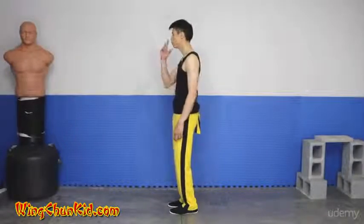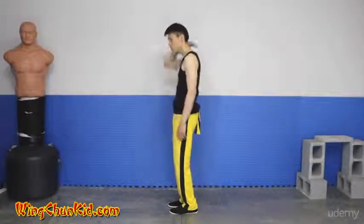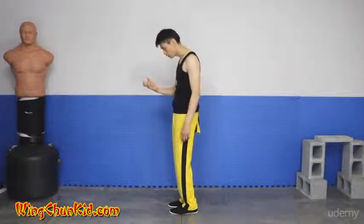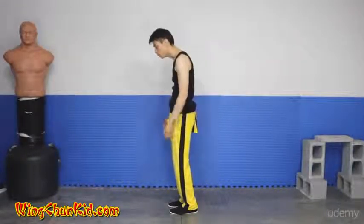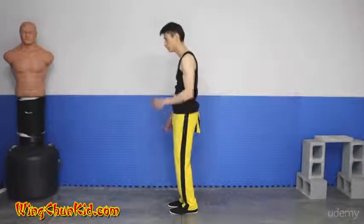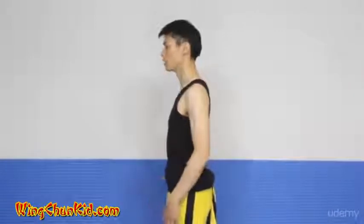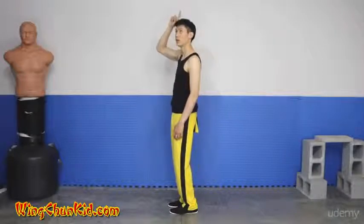From here, pull the tip of your nose and chin back towards the back of your head to straighten the upper part of your spine and neck. A common problem — especially for people who use cell phones or work at computers — is that they slouch. Practice pulling the tip of your nose and chin back to lengthen and straighten that part of your spine.